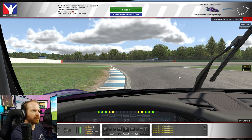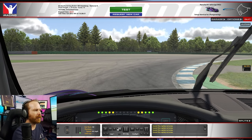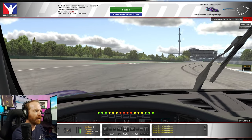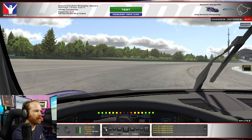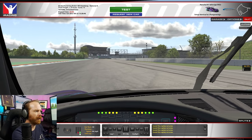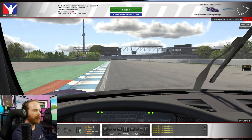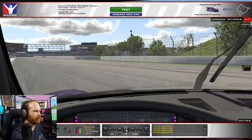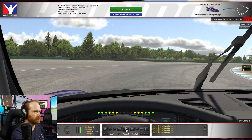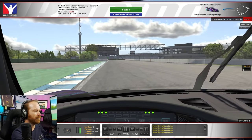To demonstrate this technique, we've set up a little spin here at Hockenheim. As we come around this corner, we accidentally put on too much throttle. So we start to feel the back end come around. We're going to come off the throttle — as you can see here in the inputs — and put both brake and throttle up to about 80%. Then just wait for the front end to come around and come off the brakes. Come off the throttle, brake and gas, front end comes around, off the brakes. It's really simple.